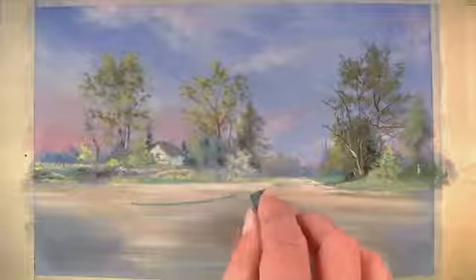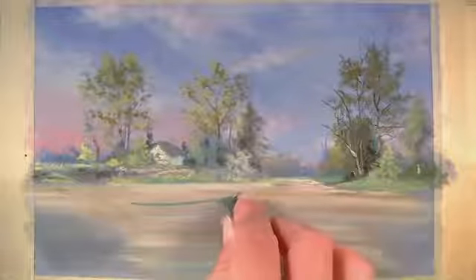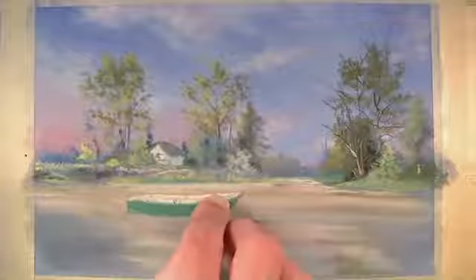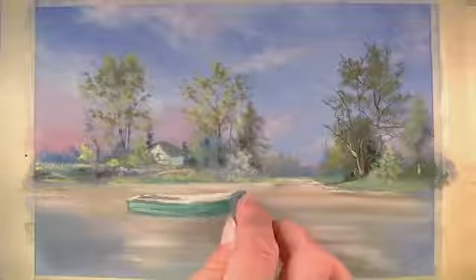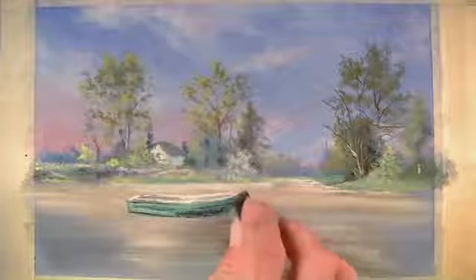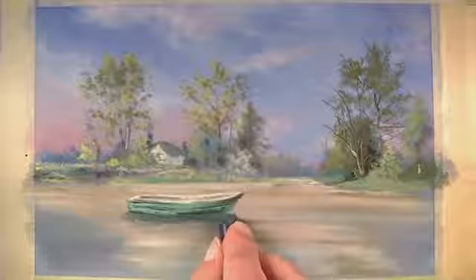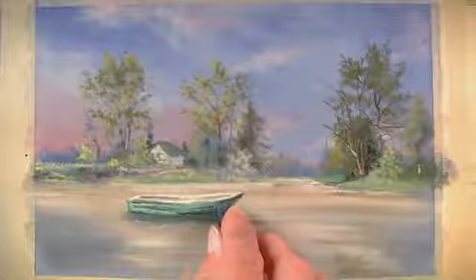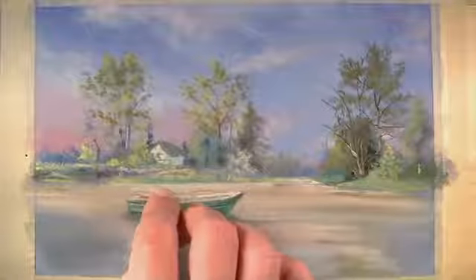We'll continue to develop the water as we work into the foreground, but for now we'll go ahead and add a boat sitting in the middle of the water. We'll start with a phthalo green to establish the shape of the boat, and the inside part of the boat will be white. Using a cool darker gray we'll start to affect some of the values of the boat, and we'll also use a bit of black here. Then blue, black, and a bit of brown will establish some shadow cast on the water underneath the boat, and we'll also use dark blue over the areas of black to tone them down.